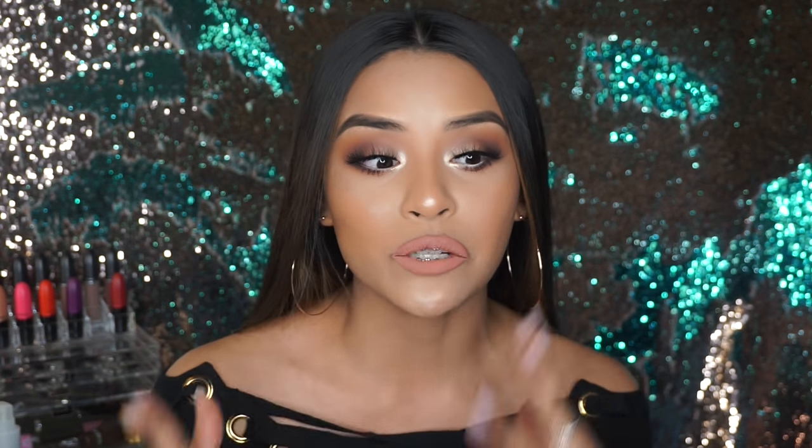If you guys want to know how I achieved this look, please keep on watching, and please don't forget to subscribe and like this video if you want more videos like this. Thank you guys so much for watching and I will see you guys in my next one — bye guys!